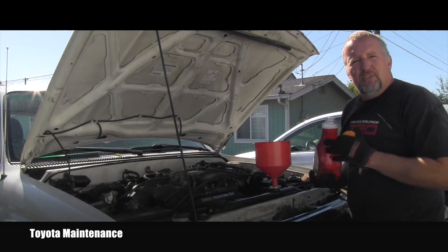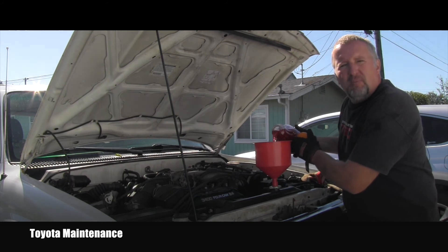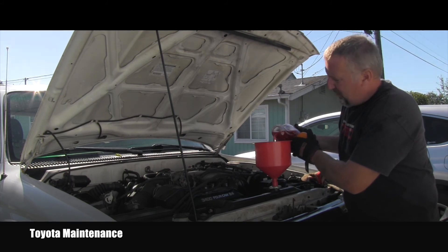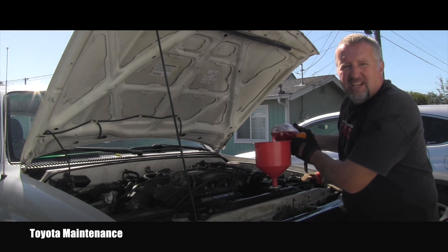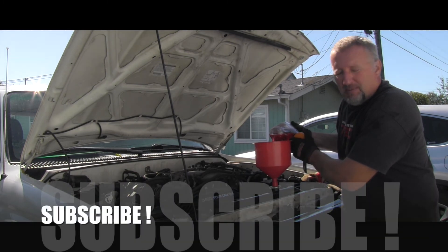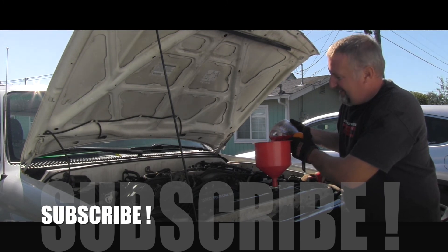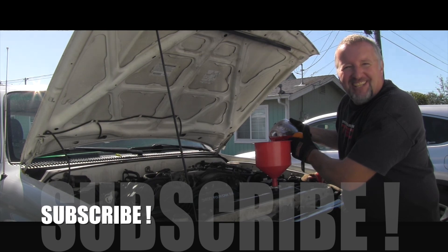I'm pretty sure there are a lot of people who will find this video helpful or can learn something from it — just the way I deal with this service. I hope you enjoyed watching it. Make sure you are subscribed, as I have way more videos about Toyotas coming your way soon. Thanks for watching and have a wonderful day.